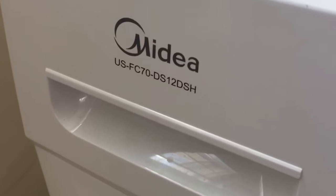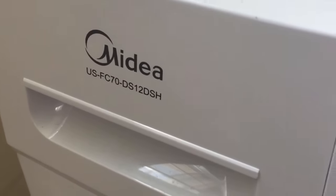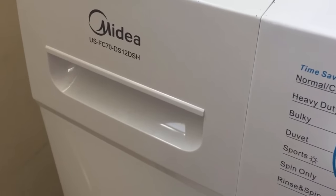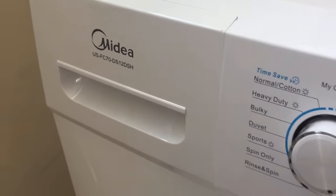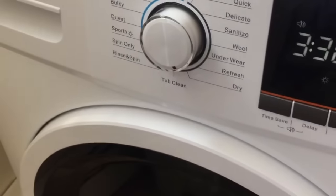The washer dryer we got is the Medea. LG also makes one that's really popular, but this one was a couple hundred dollars less, so we decided to go with it, and from what I can tell it's pretty comparable.